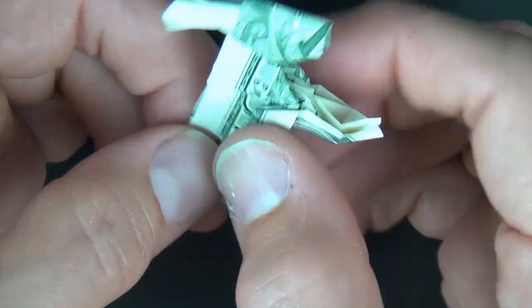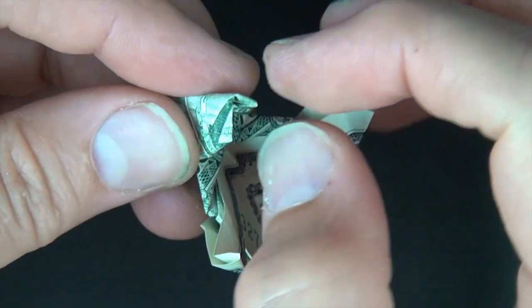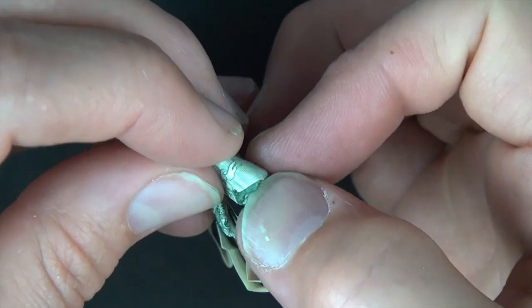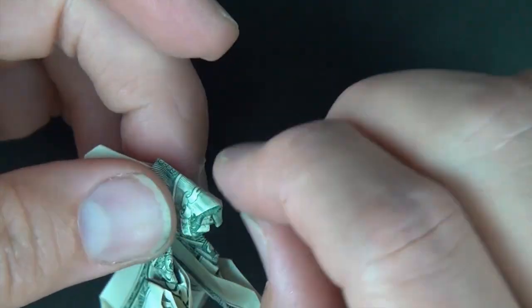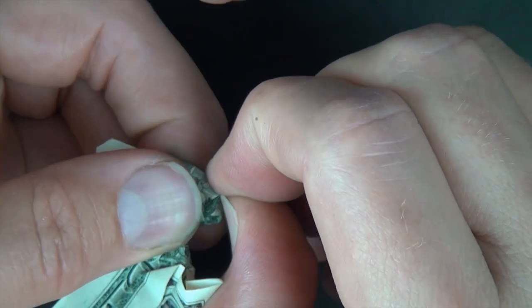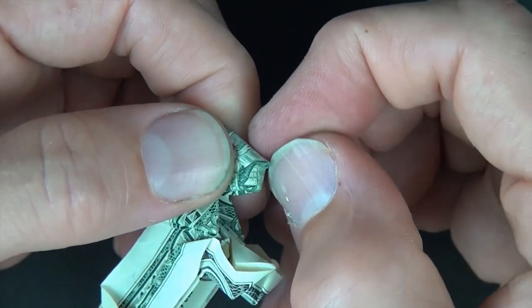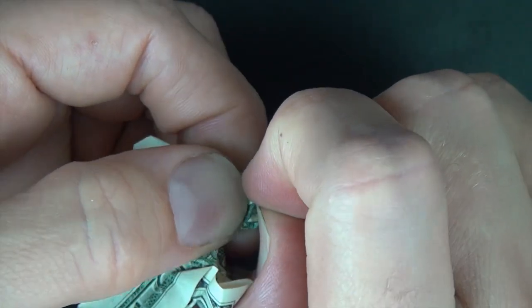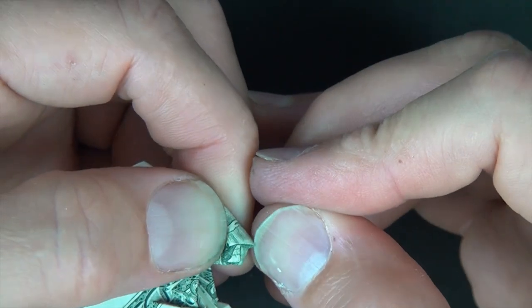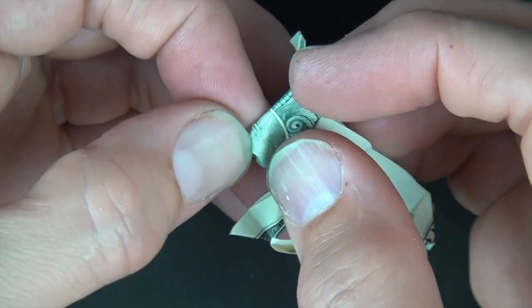Now let's work on the bunny's head. So what we're going to do is remake that fold — fold these edges in right on the crease that we just made and press it down. And you want to squeeze the nose right here, so just put your fingernail right underneath the nose just like that. Now try to make it come to a point if you can — put your fingernail under the nose and push it down. Try to make it even.